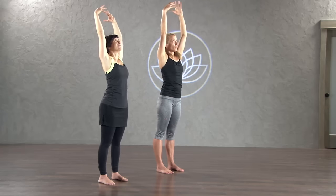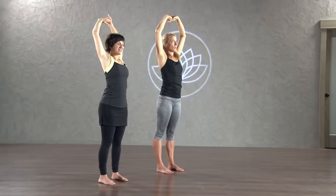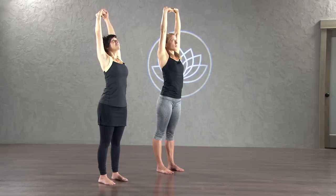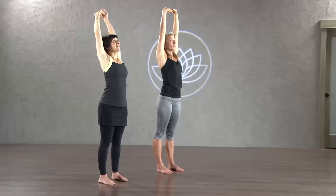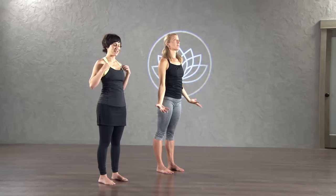Reach your arms up one more time. Interlace your fingers and flip your palms up to face the ceiling. Stretch out your hands — maybe you've been typing all day, texting, writing. Press up and stretch. Stretch out all the fascia in your hands. And then release. Bring your arms by your side and let some blood flow back into your hands and arms.